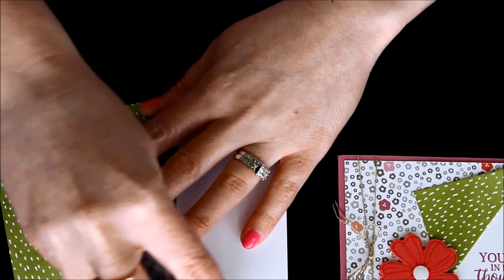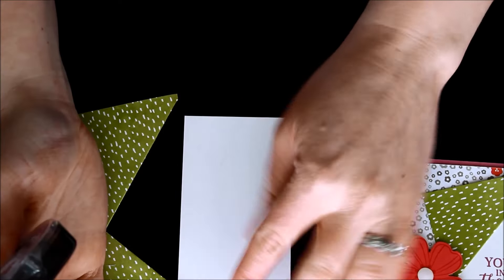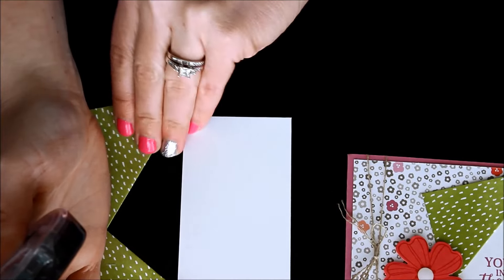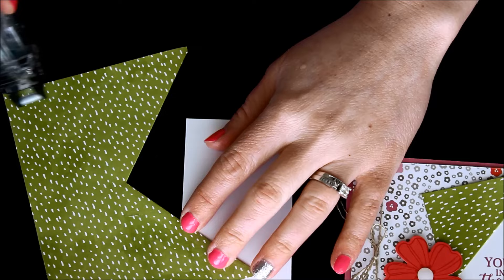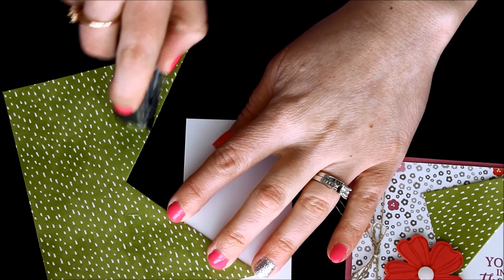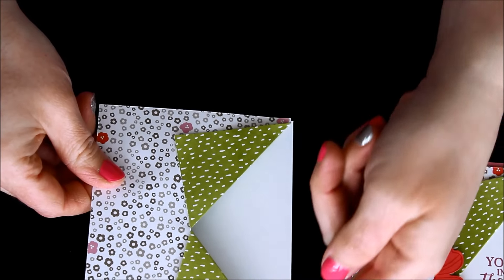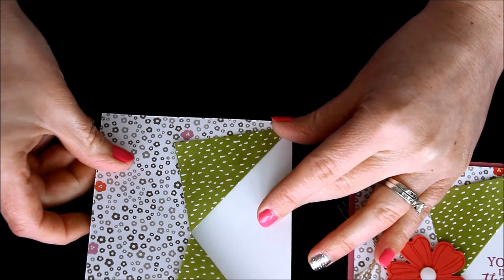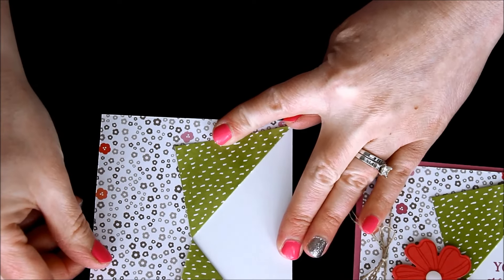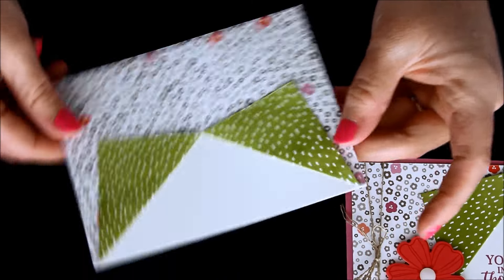Next I have a piece of whisper white, and this measures two and a quarter by four and a quarter. That's actually the little piece that's going to be our peekaboo piece underneath. So what I'm going to do is add some snail adhesive to this little triangle right here, and also on this little triangle up here. Then I'm going to match these tips to the edge of that whisper white card stock. And there you have that nice little peekaboo piece.